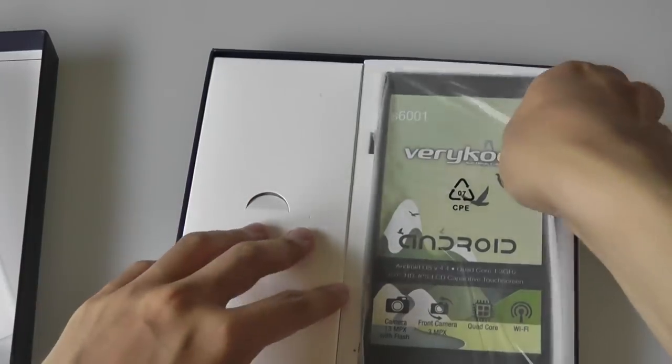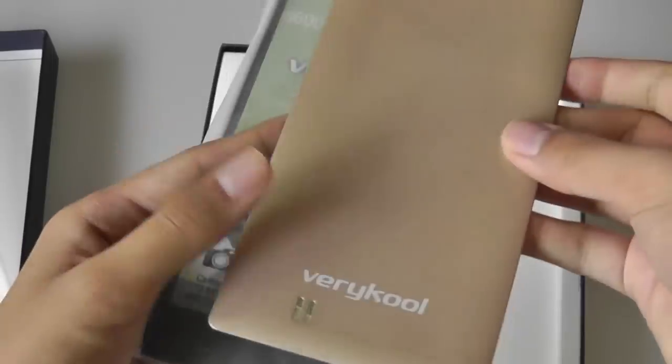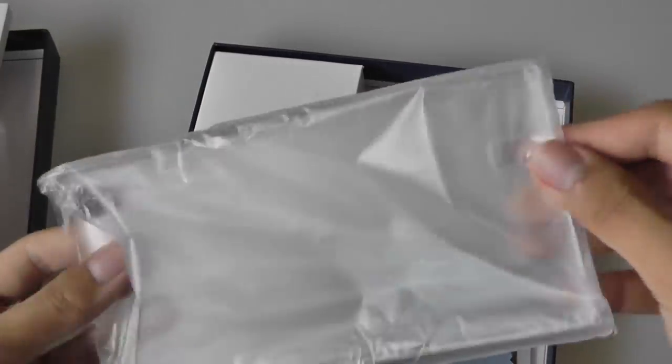Inside, we have access to the phone. We're going to take a look at that in a moment. There's also the back cover — it comes in three different colors, and we have the gold version. Below here, we have the aforementioned hardshell case, which is thrown in for free.